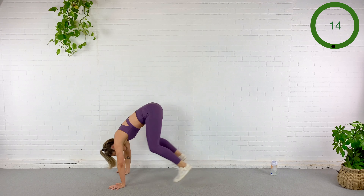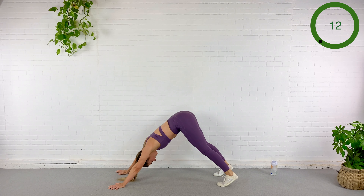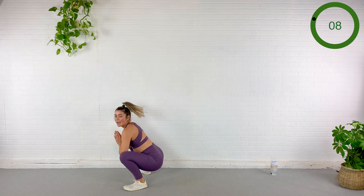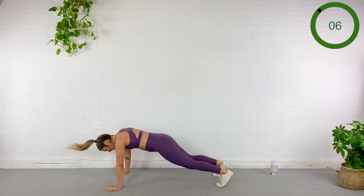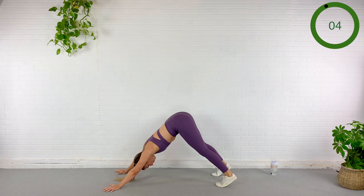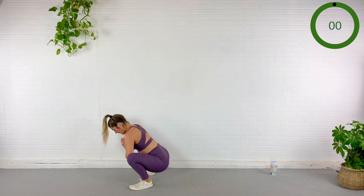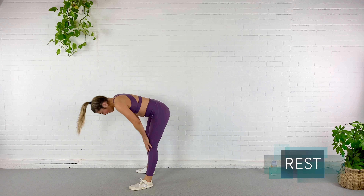Here we go — without that low back starting to round. We're almost done. Rest guys, new circuit.